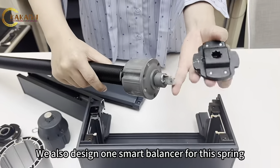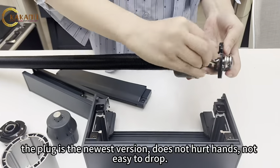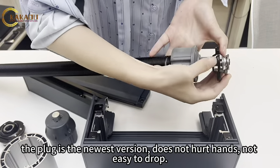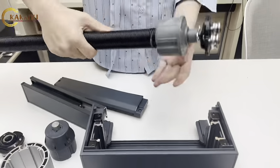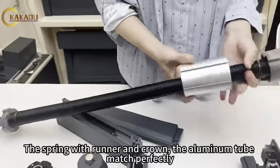We also designed a smart balancer for this spring. The plug is the newest version — it does not hurt hands and is not easy to drop. The spring with runner and crown matches the aluminum tube perfectly.